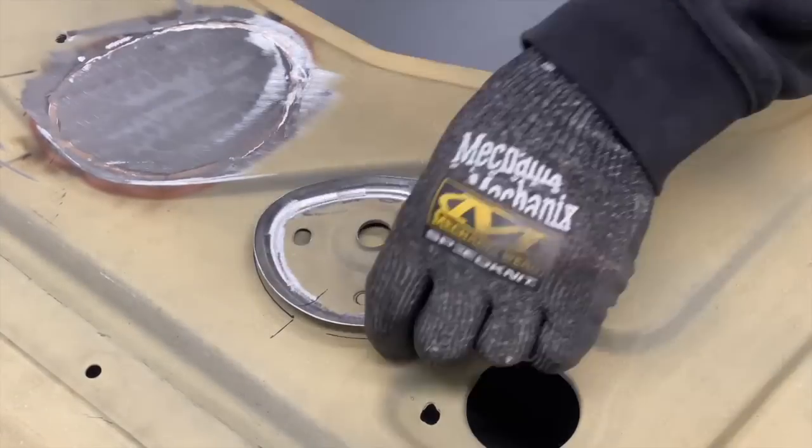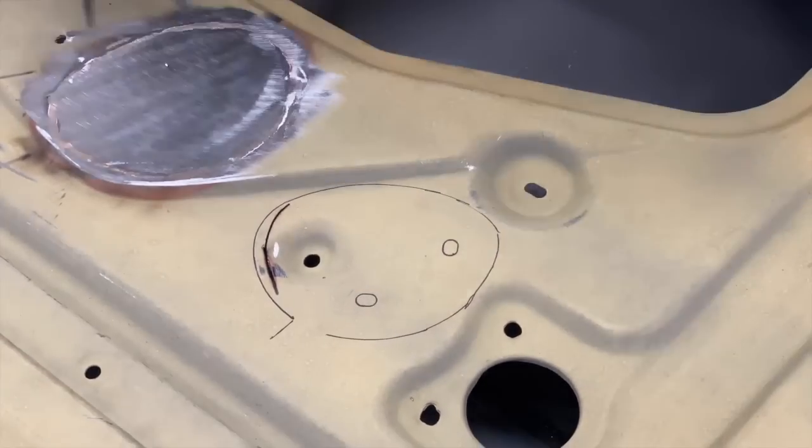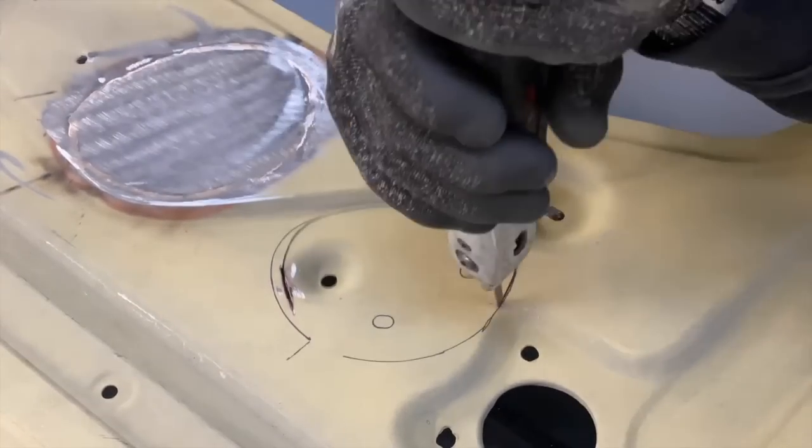I positioned the handle where I thought I needed it to be and went about cutting it in. After that was done, all I had to do was extend the rod that connected the handle to the lock.